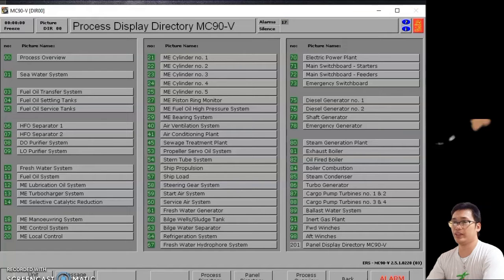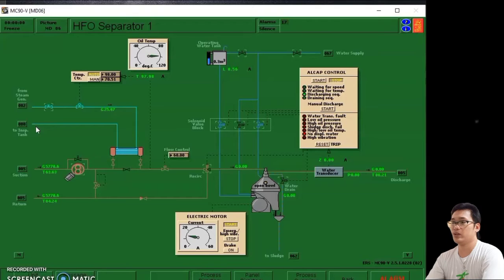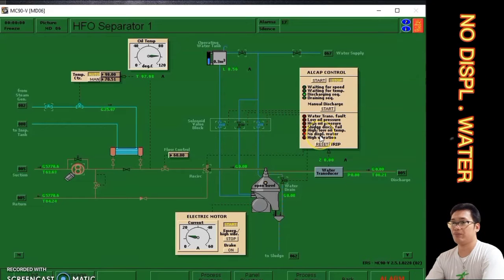This is the third troubleshoot that we rectify in heavy fuel oil or HFO separator number one. First thing to do is click 06, which is HFO separator number one. We can see that we have a troubleshoot because we have an alarm or red indicator light in no displacement water.